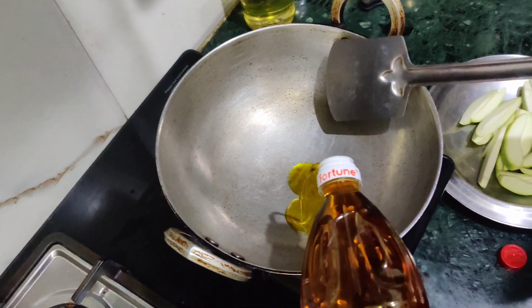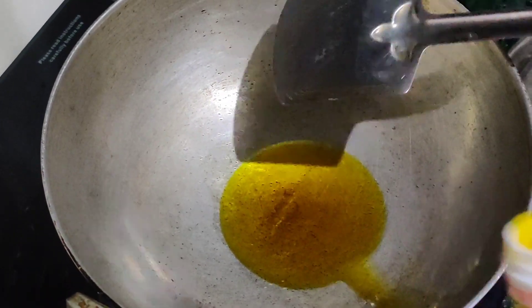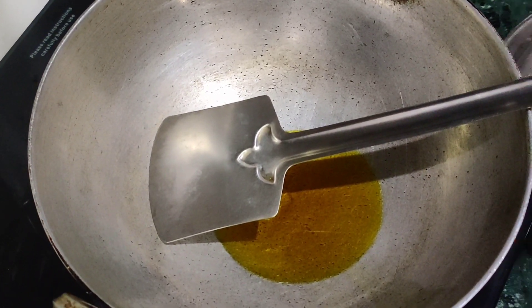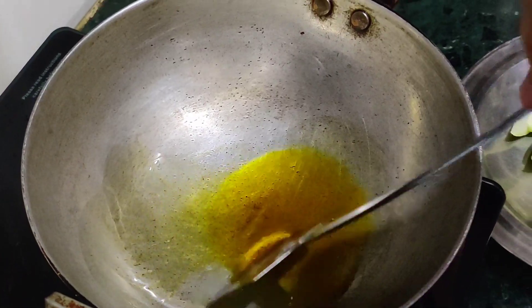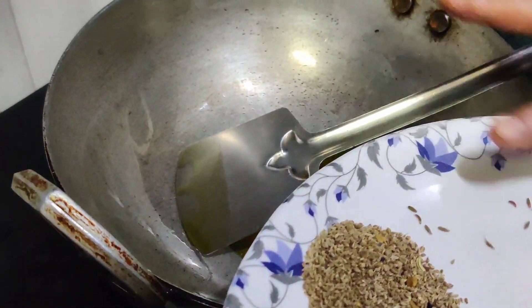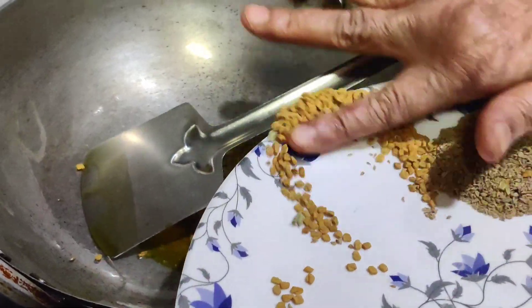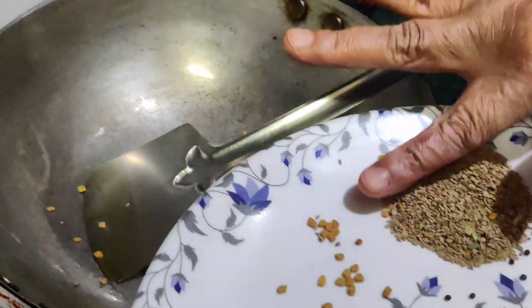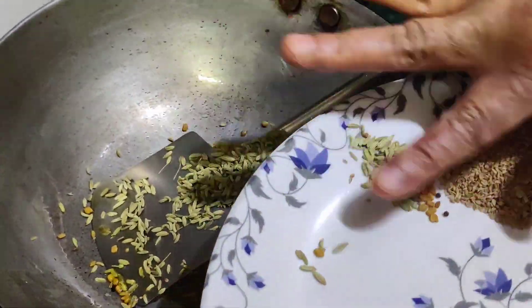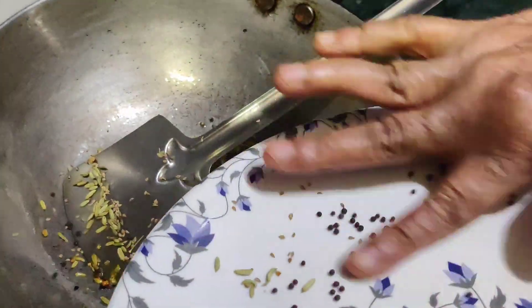Now let's add a little oil. Let's add the ingredients: methi dana, saunf, and sarson. Mix all the things together.